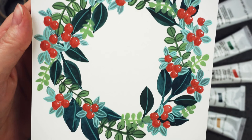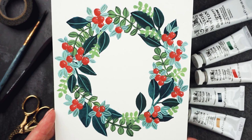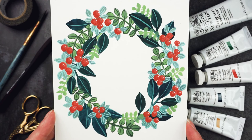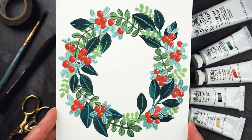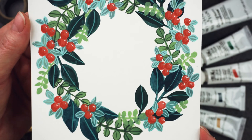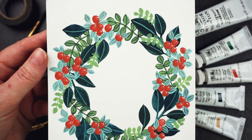Here's my completed berry wreath. I really hope you enjoyed watching — I really enjoyed painting this. I didn't at the start; it wasn't going very well, and then it all seemed to come together towards the end. If you make any art inspired by my videos, I'd love to see it — post it on Instagram and tag me at Lou Rachel Davis. If you liked this video please give it a thumbs up, and if you want to see more please subscribe. I've got a few more Christmas videos coming up, and some exciting plans for 2021. Thanks very much for watching, bye!